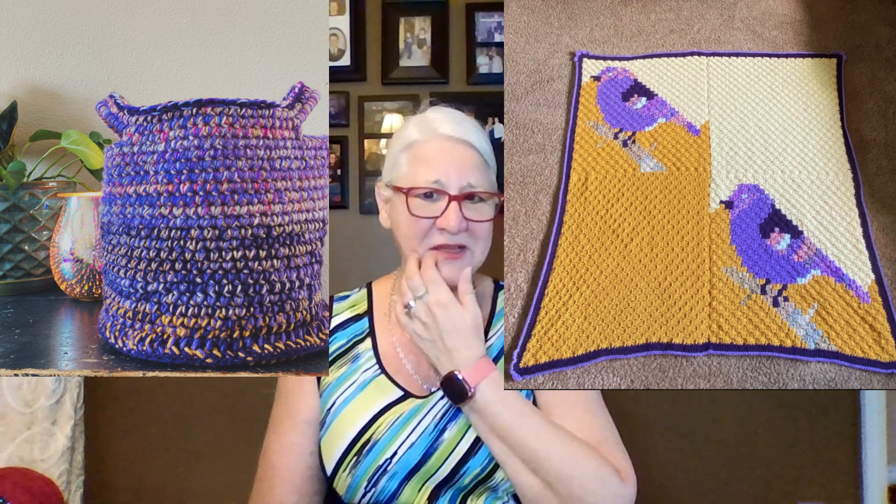I'd like to show you Carlotta's inspiration. She made a beautiful blanket and something extra — it matches perfectly. She found the bird design on Pinterest; it's a graph pattern she found there. Carlotta, you did an amazing job! With the remaining yarn she had, she also made a matching basket. What a wonderful gift to have both together in the same colors — just spectacular.